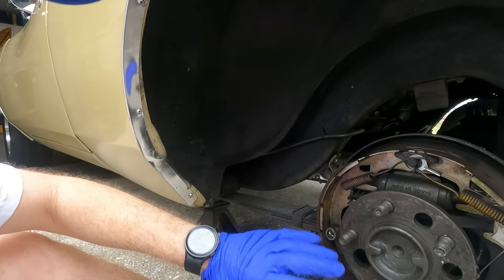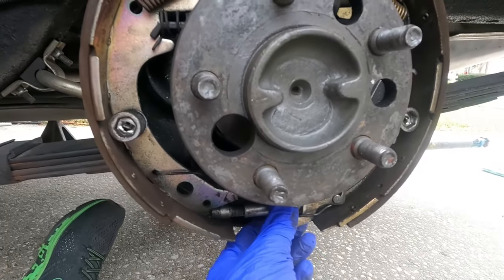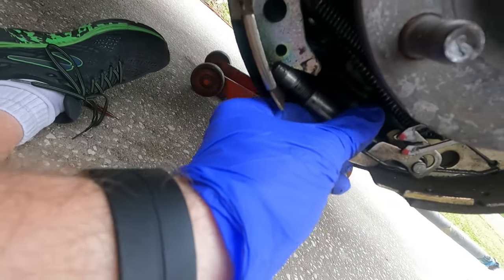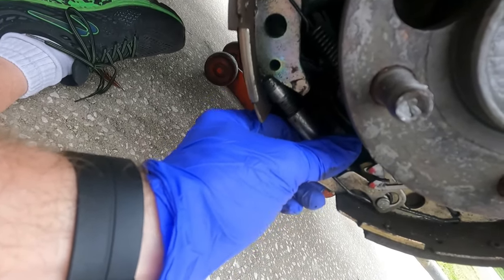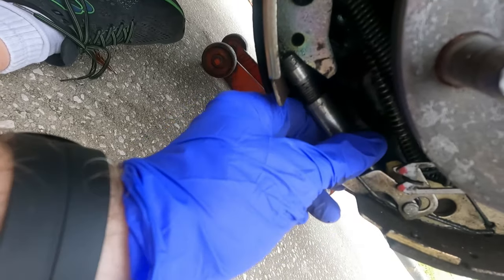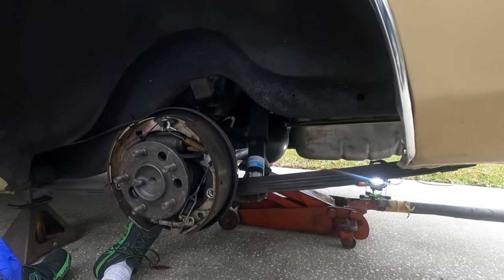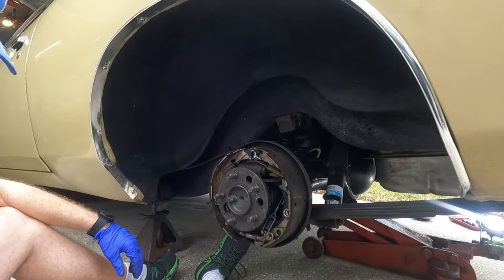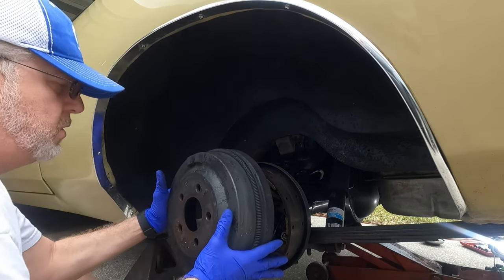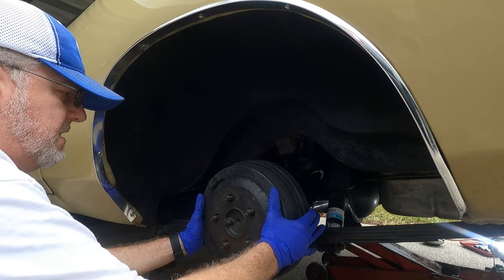Here are your axle studs. Since they're a little loose, we're going to tighten them. The way you do that — it locks so it doesn't get loose — you just twist it, get a couple clicks, and we'll check the fit. You want these to have a little bit of friction, but not a lot.